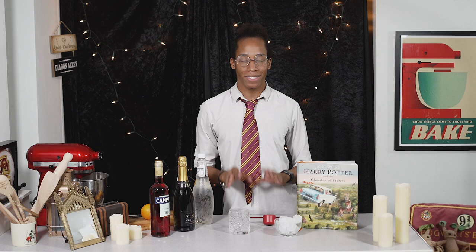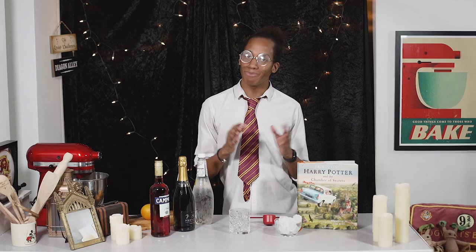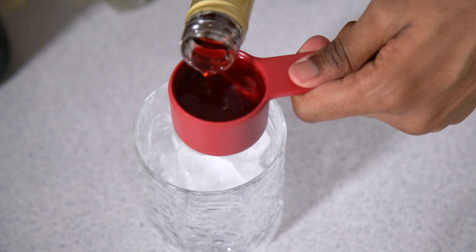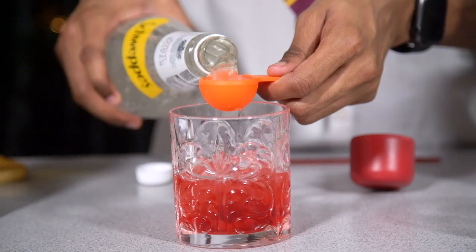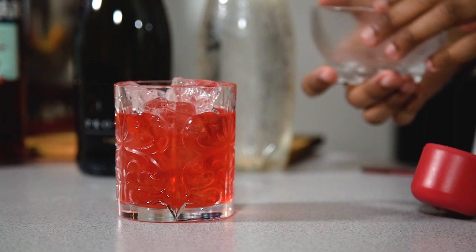We're going to kick things off with our Gryffindor Campari Spritz — nice and easy, no shaking required. Campari is an Italian bitter liqueur, really useful in a lot of cocktails. I like spritzers — nice and light, great in summer but you can enjoy it all year round. Fill your glass halfway with ice, pour in your Campari, add in your soda water, give that a good stir, and then fill the glass to the top with the rest of your ice.